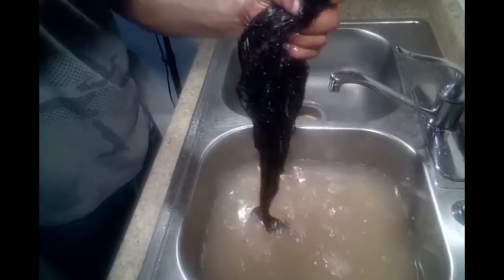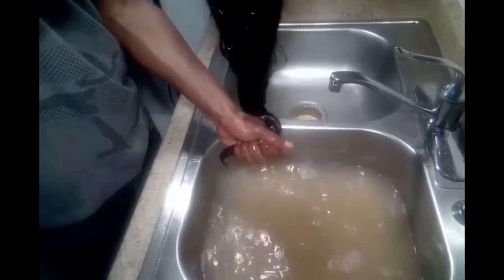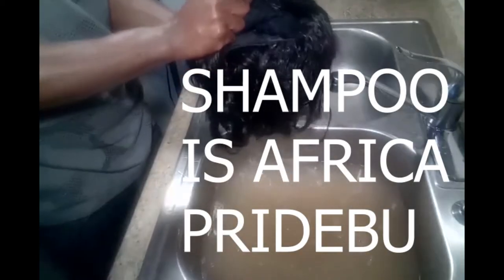Now we're going to go ahead and speed the rest of this up. The rest is going to be a conditioner — a cold wash conditioner — and then I'll talk you through that.